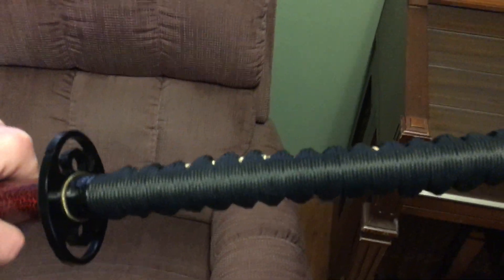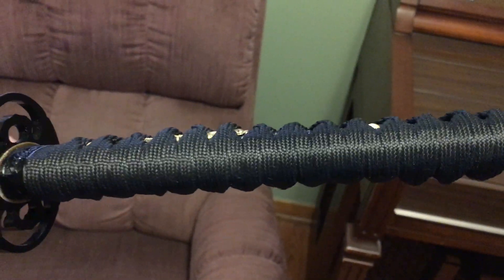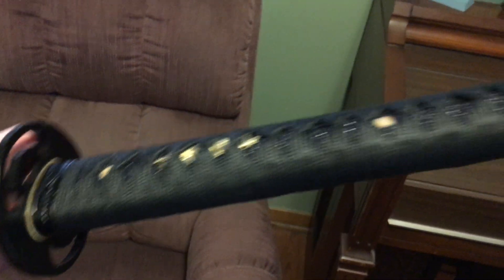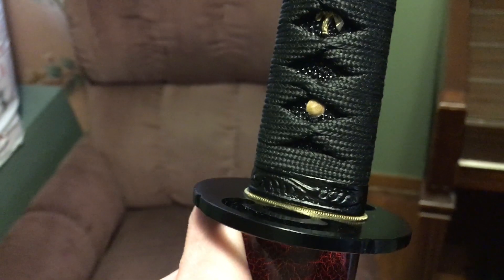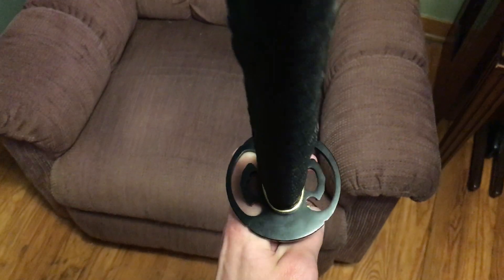First thing to note is it's wrapped extremely tight, very very tight. The fittings are ironically identical to the fittings on the Munatoshi Viper — that little vine theme. I suspect they may be glued on because they're super tight and there's like no play in them at all, which is nice. Got the Moco themed tsuba.